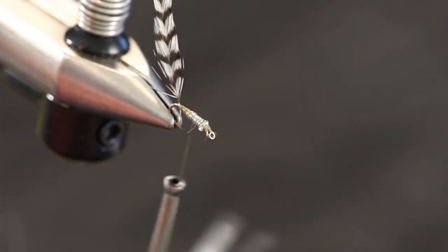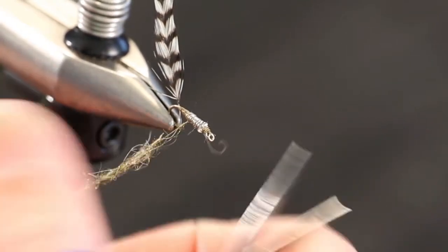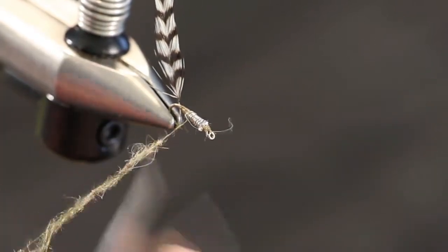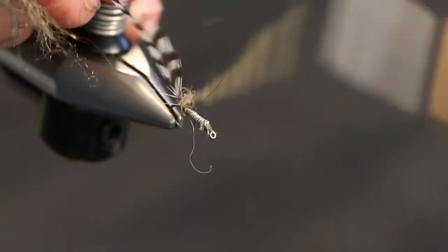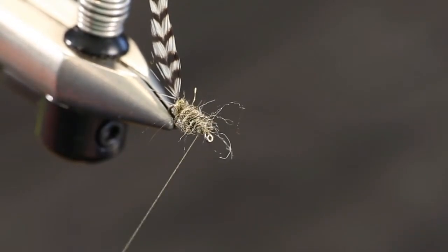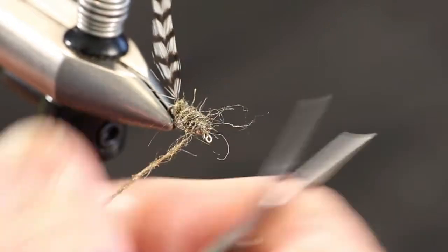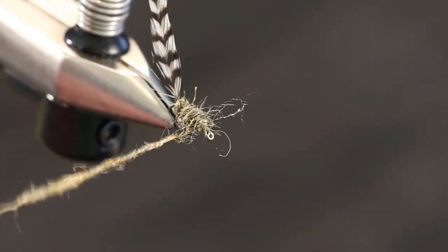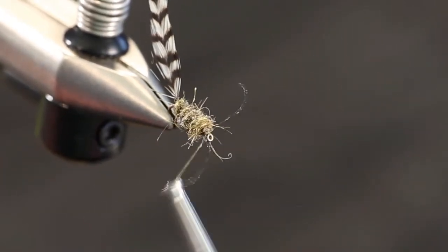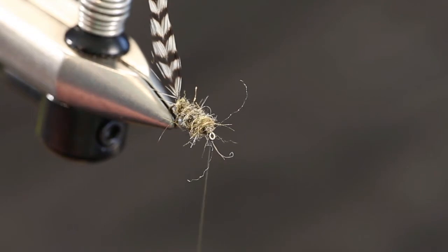Now we're going to take some scud and sow bug dubbing in a tan color and dub that onto our thread. This is a really shaggy dubbing that also has lots of antron and sparkle fibers in it, and it makes a great rough body for a cress bug. Cress bugs are sometimes called sow bugs or pill bugs. They're a great all-around pattern, especially when there's not much going on in a limestone spring creek — if you don't have a big hatch of mayflies, the fish will key in on the cress bugs and the freshwater shrimp. They're high protein, lots of energy, and a great food source.